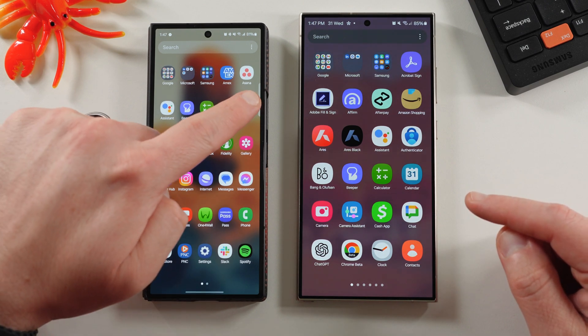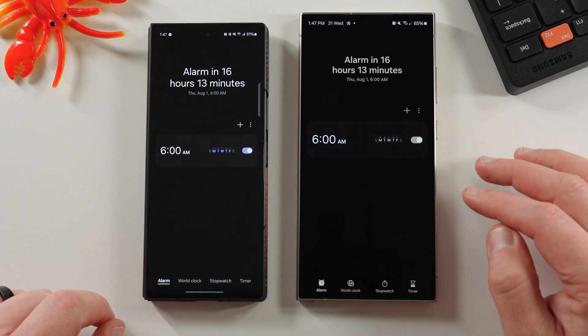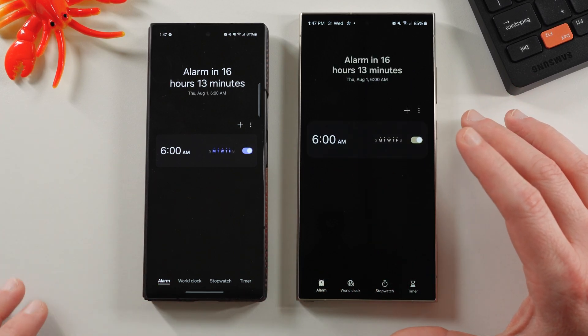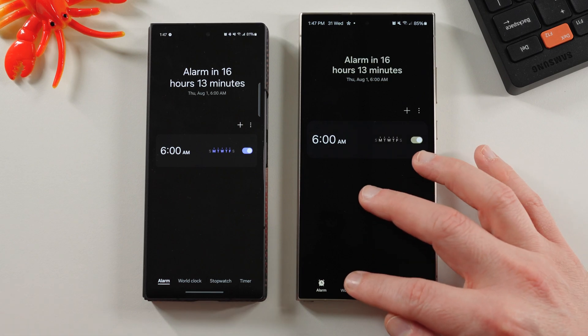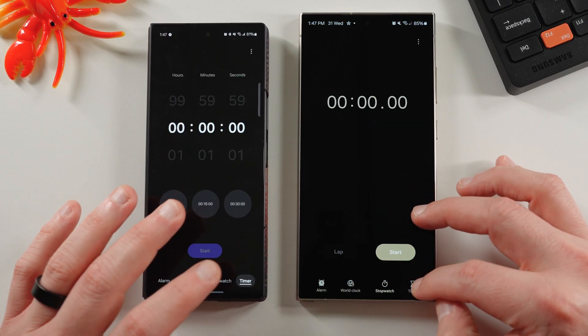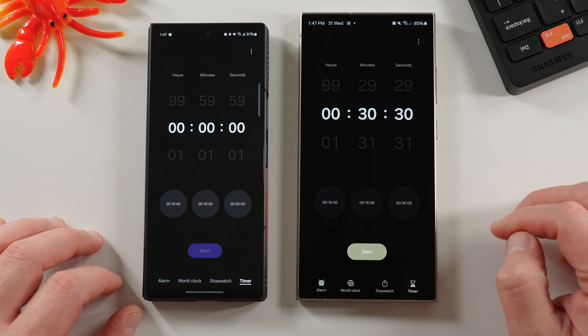Now, there aren't really any differences inside the applications themselves. I just have different coloration from my Monet theme running on each side. But in terms of the different clocks — world clock, stopwatch, timer — they all look basically the same.